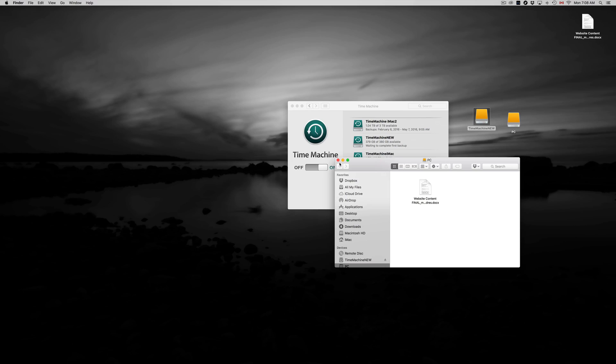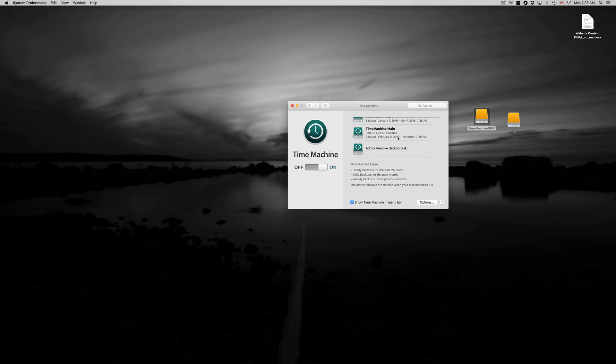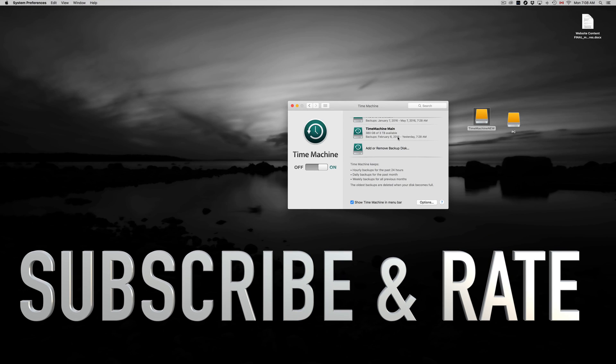Hopefully this helped you out. Again — exFAT for Mac and PC compatibility, and Journaled to make a Time Machine backup. If you have any comments or questions, write them in the comments below. Don't forget to subscribe and rate. Thank you.